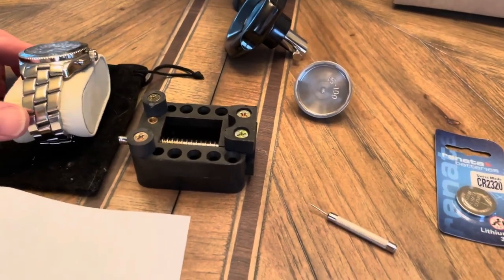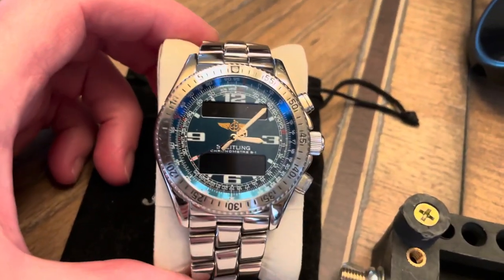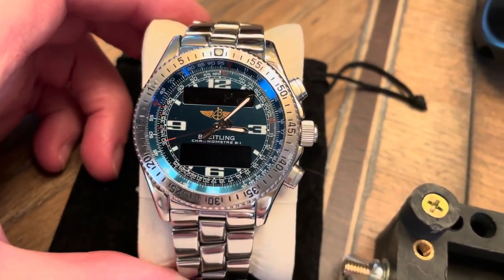Hello ladies and gentlemen, just a quick video here. I need to change the battery in my Breitling B1 watch.